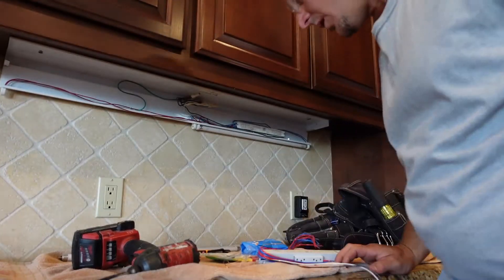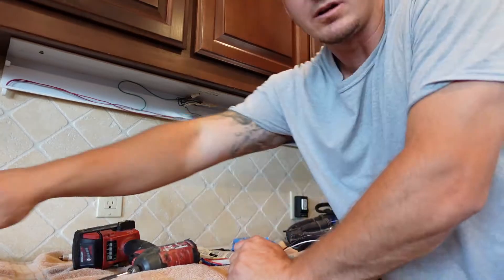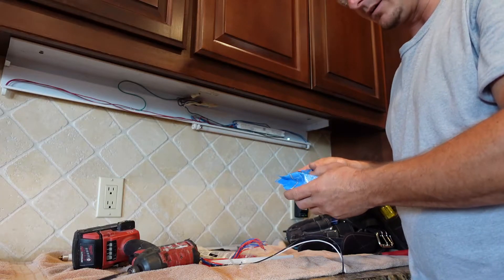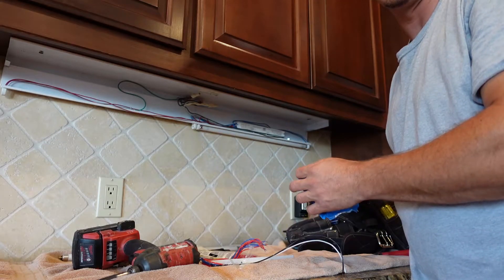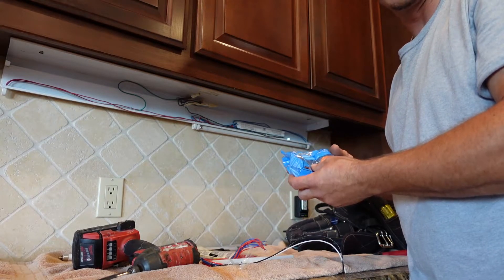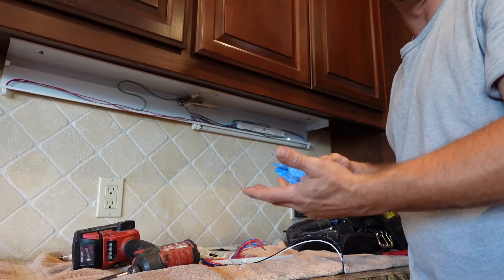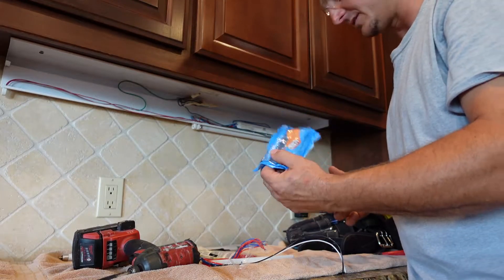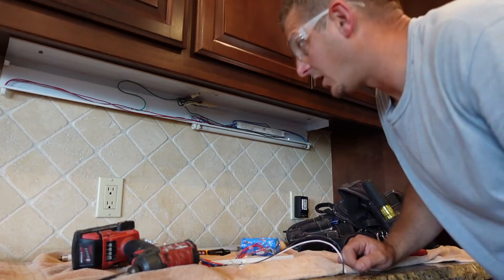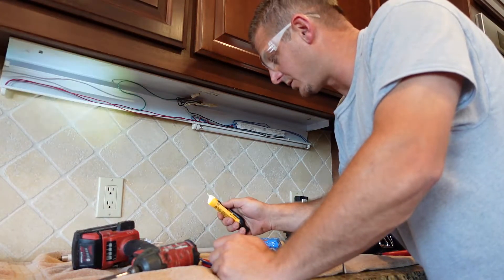What I have to fix it is the replacement ballast, a couple of new lamps, and a quick disconnect. Per NEC code 410.130(G), any fixed fluorescent luminaire that does not have a disconnect built in needs one added if you're doing a ballast changeover. So we're going to add that in — it's super simple — and then change out the old ballast.